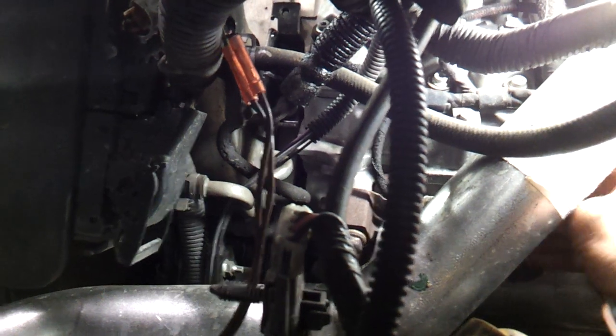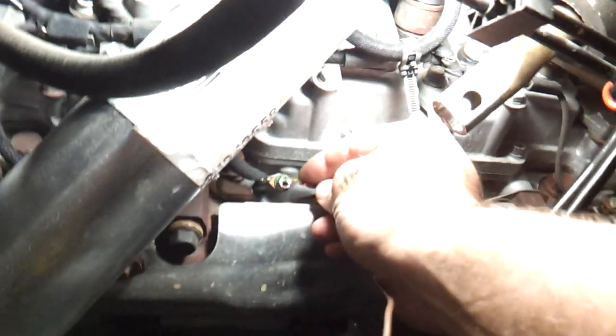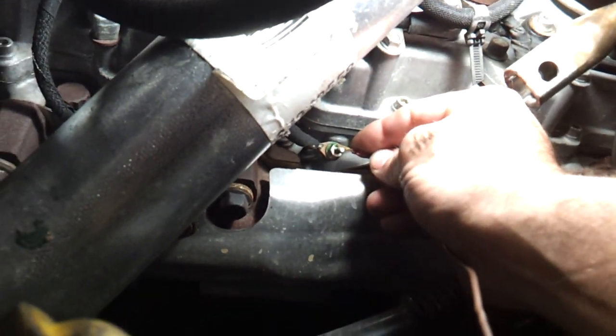I'm going to get back here and check number 2. And as you see, the light lights. So there you have it — it's that simple. Number 4 glow plug is out.